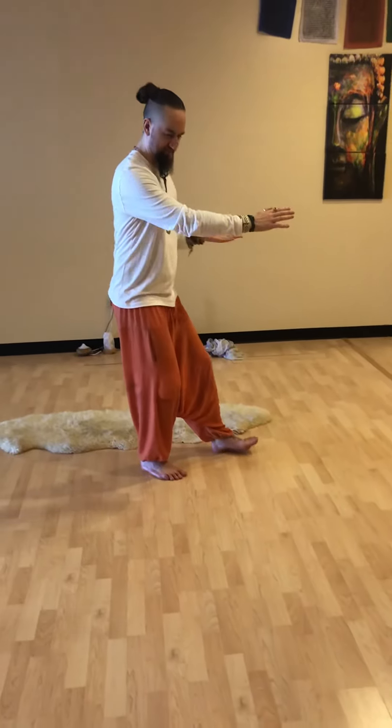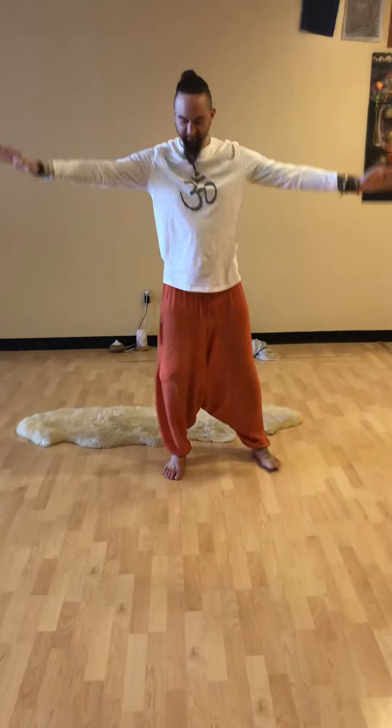And then engage your right. Return Tai Chi to the mountain. And close Tai Chi.